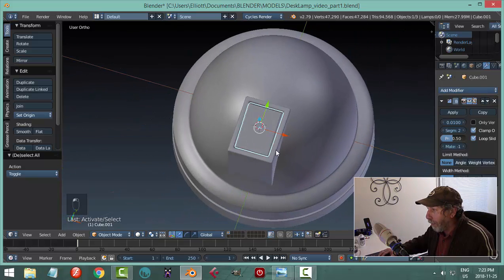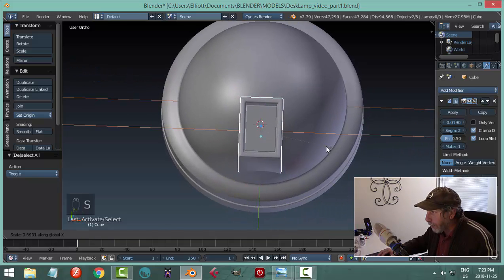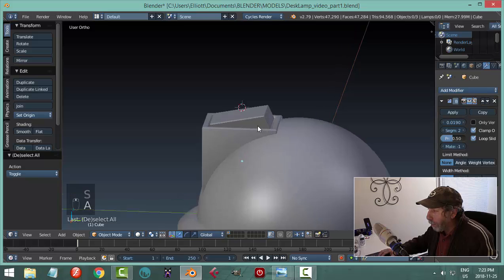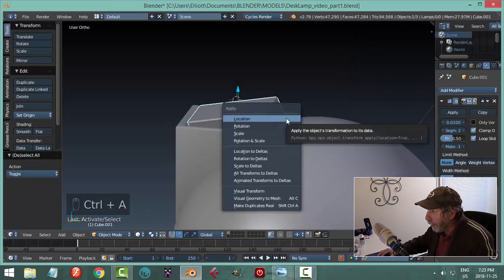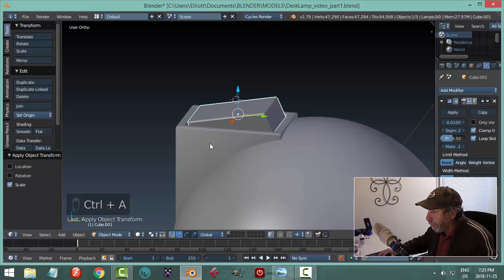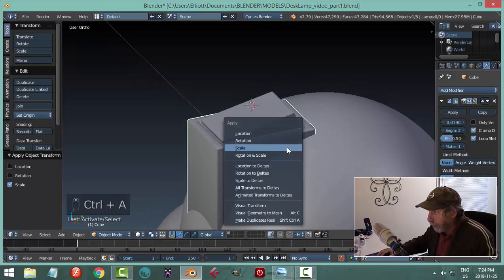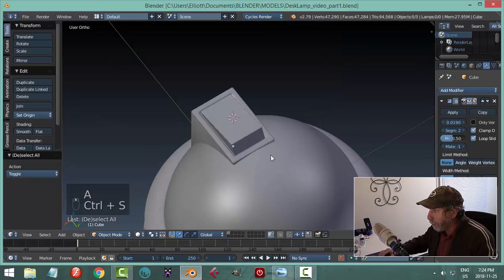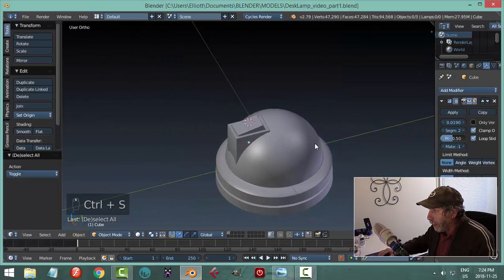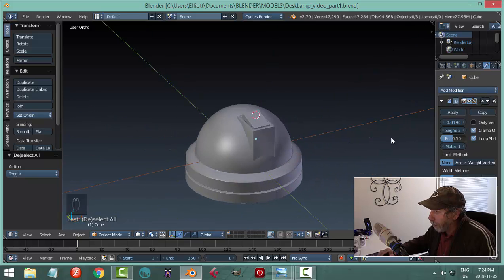That's all looking a little fat to me, so I'll select everything and scale in X. I said something about applying scale — select the switch and go Ctrl-A, apply scale. Select the base object too since I edited it in object mode and scaled in X, so I'll apply scale on that as well. We should do it when we can.